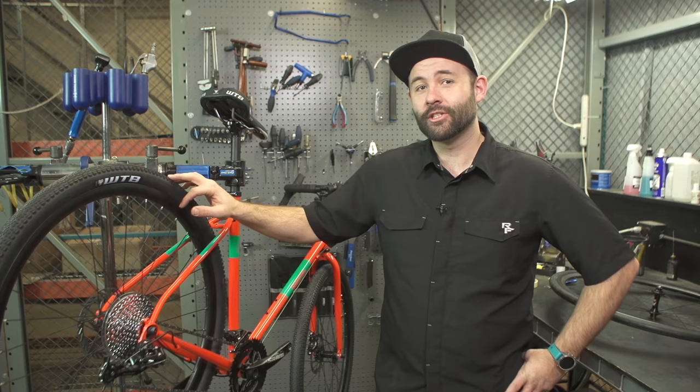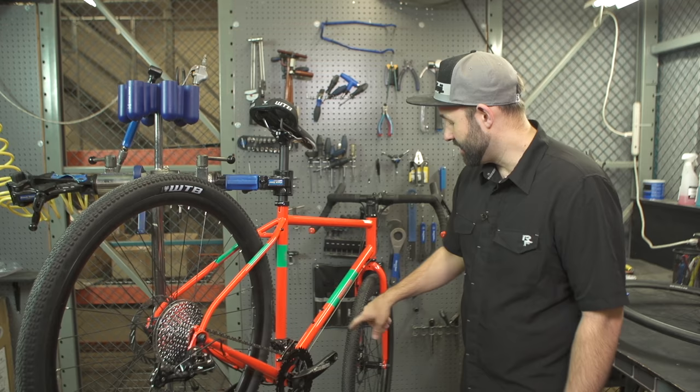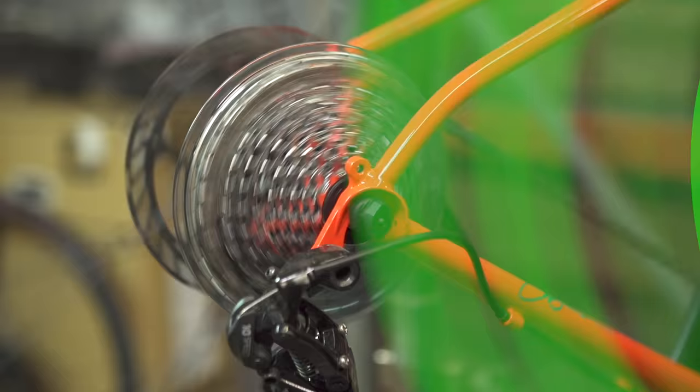Hey, it's Zach from Performance Bicycle, and today I'm going to show you how to remove and replace a wheel on a bicycle that has disc brakes and a quick release lever. For this video we're only going to focus on the rear wheel. The front wheel is pretty much the same — it's just a lot easier because we don't have to worry about the derailleur or the cassette.